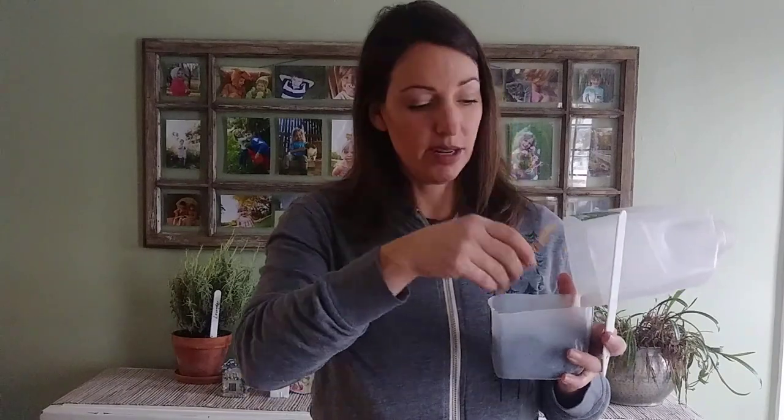Now I'm going to take a plant marker — you can use a plastic one or a wooden one like this. I write on it with a Sharpie: what the plant is and what day I planted it, then stick it right in there. Some people have tried to write on the milk jug, but by the time spring comes those words won't be there anymore and you'll have no idea what you planted. So make sure you mark it and put that on the inside.